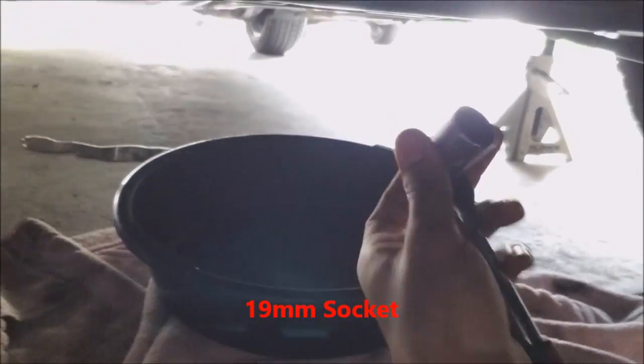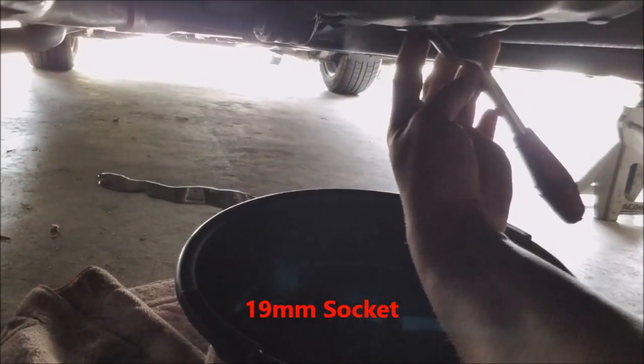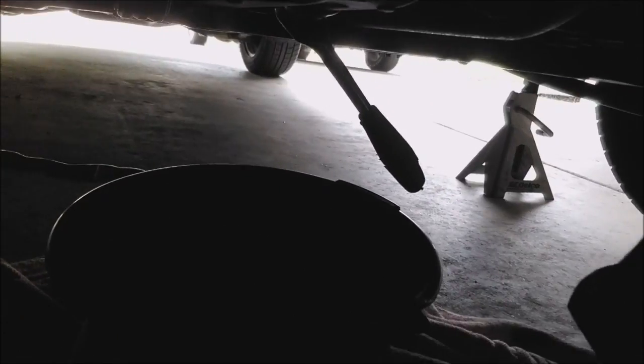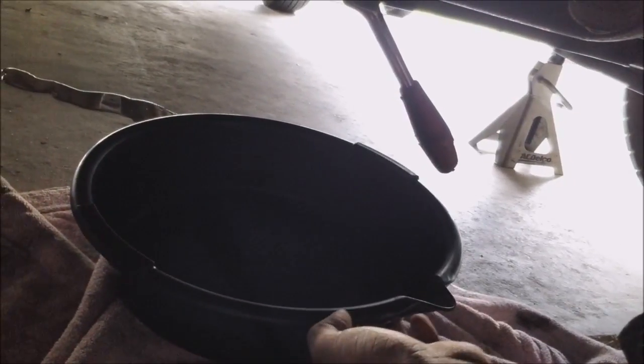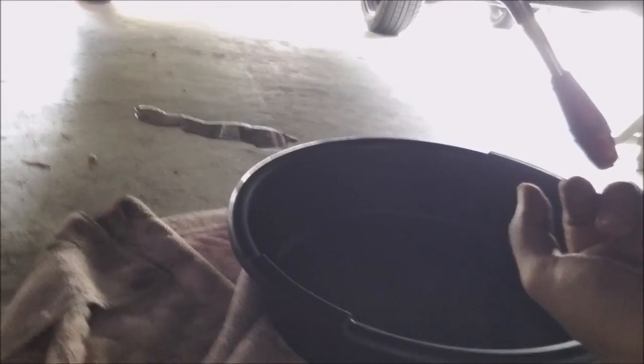I'm going to take a 19-millimeter socket and apply it to the oil drain bolt. Remember: lefty loosey to loosen, righty tighty to tighten. Make sure your pan is positioned underneath the bolt — push it a little forward because as the fluid spills out it will curve forward slightly, so position the pan just slightly forward of the bolt to catch it.